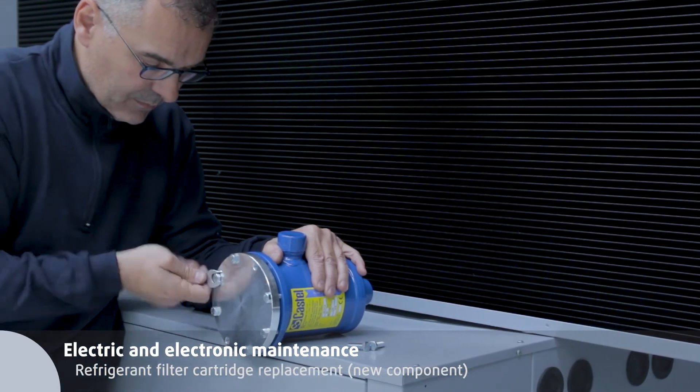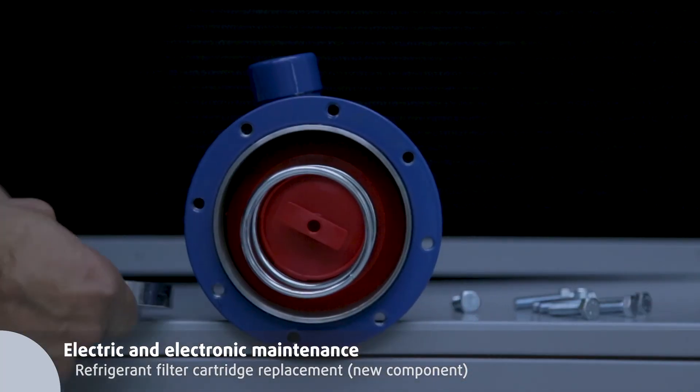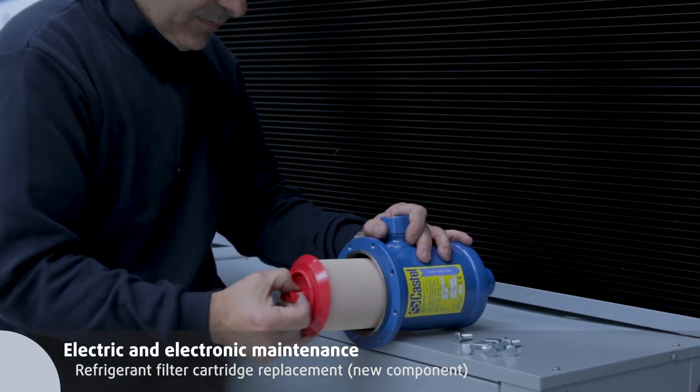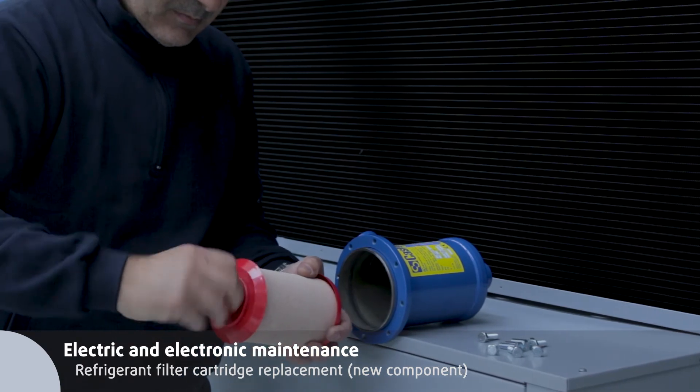Close the EEV valve and the ball valve. Drain the refrigerant from the filter. Remove the filter cartridge, clean the filter case, and place in the new cartridge using new gaskets. Close the filter by screwing the bolts.